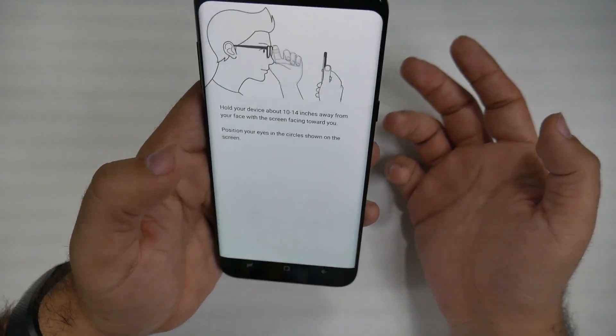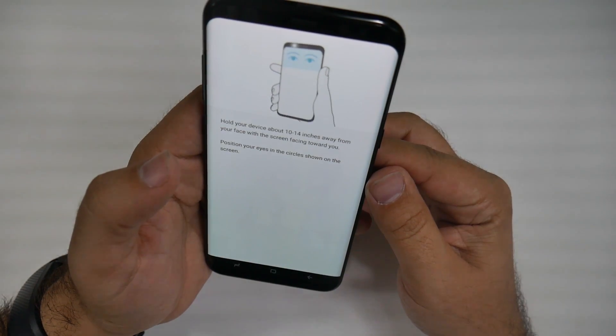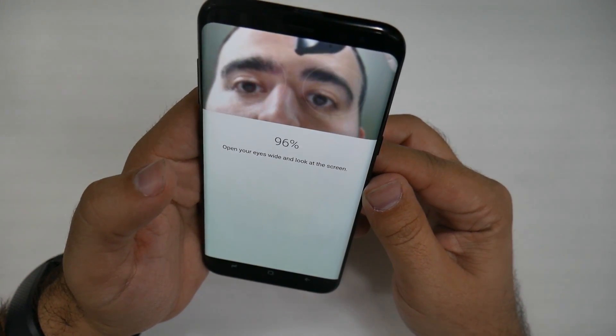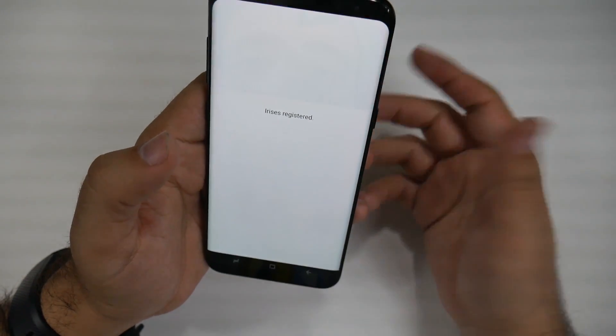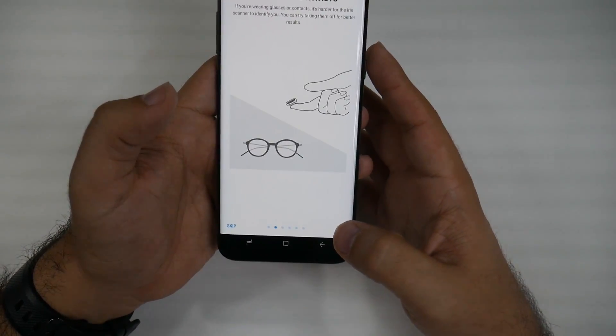So we're going to hit Continue, and I'm going to look at it, tilt it so I can see it, and it will start scanning my eyes. And there you go — fairly quick. I don't need to take too much time to do it, so I really like this ability.